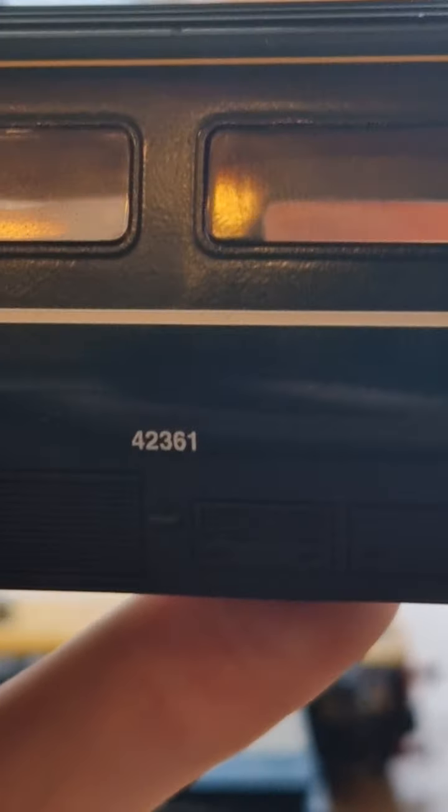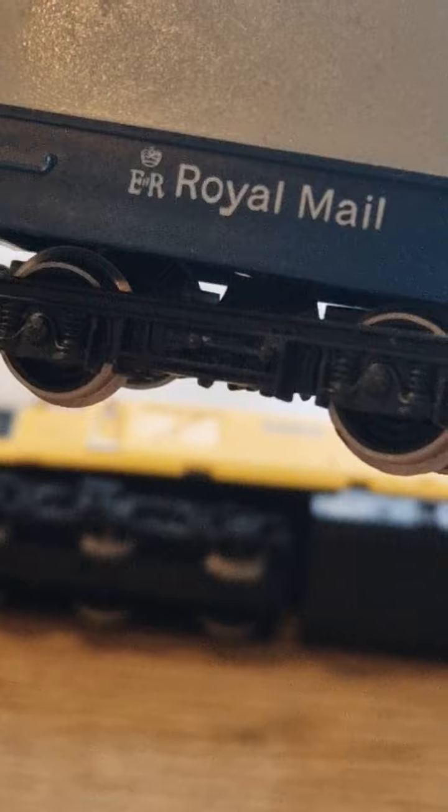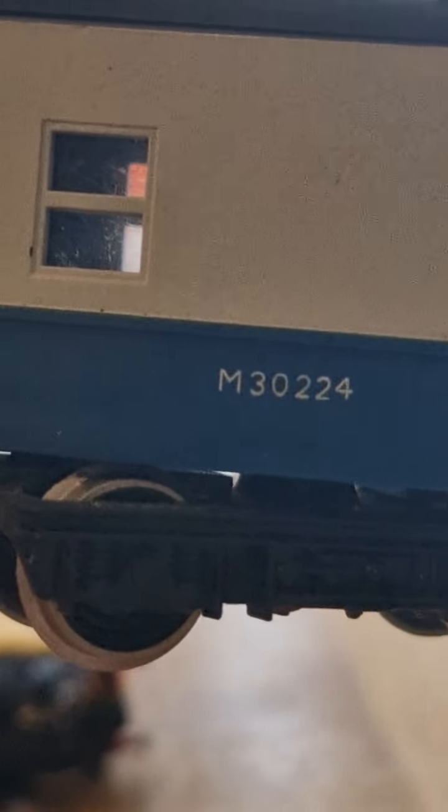So that one is 42361. They all have barcodes on them. Moving on to the Intercity Royal Mail coach — it says 'Royal Mail' on the side with the Queen's crown. This one is M30224.